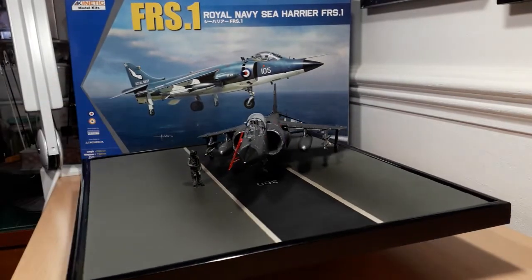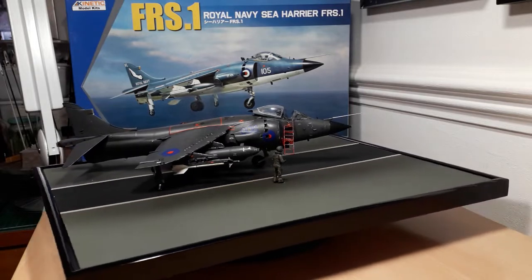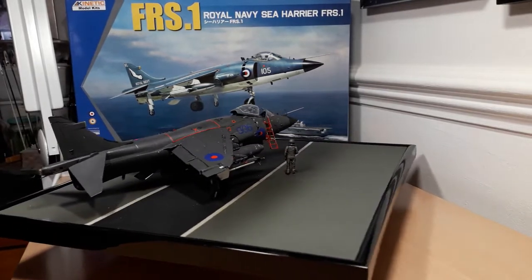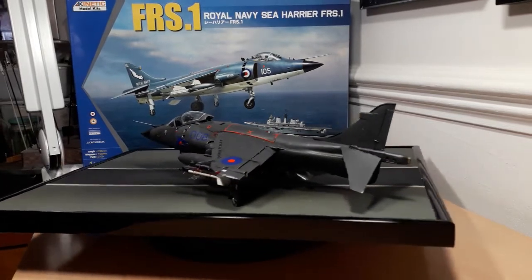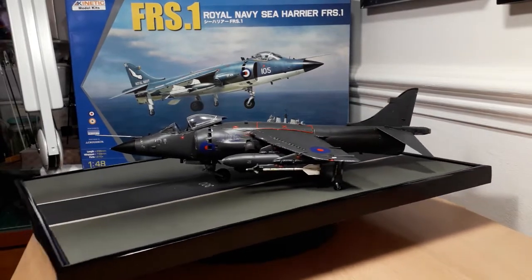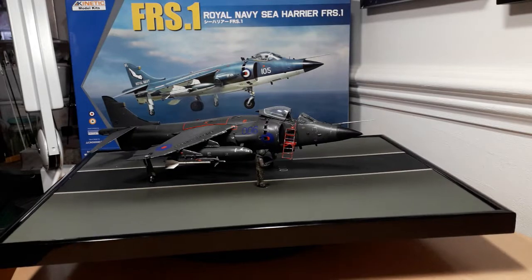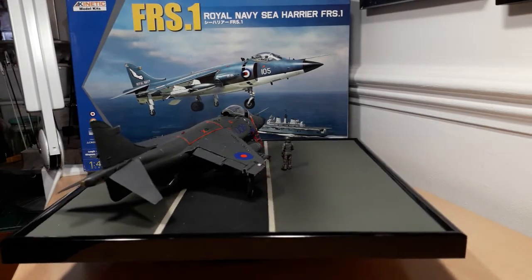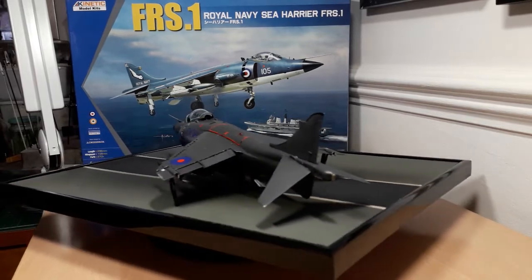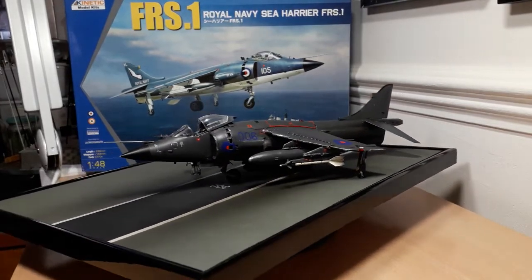The canopy fitted perfectly — no problems there. I primed it with Autotech car primer because I was impatient to get this done. It bedded down extremely well, and Halfords has a similar one that beds down beautifully too — I've used that on aircraft builds in the past. Time was of the essence so I ended up using that instead of Stynylrez for this build.